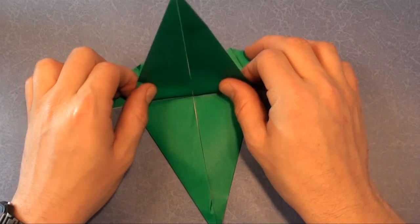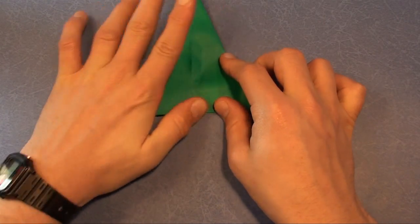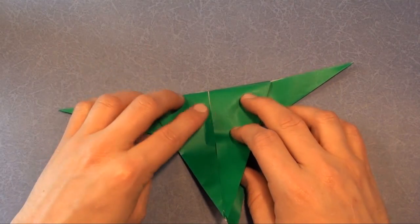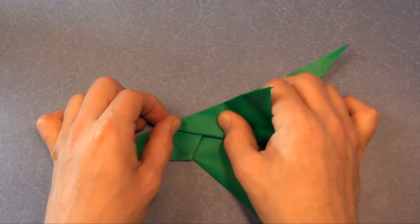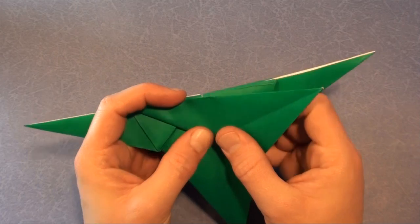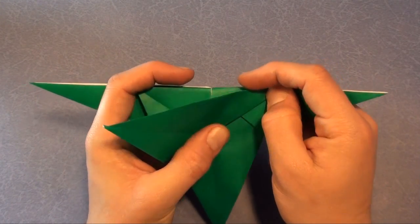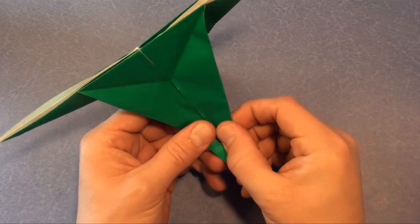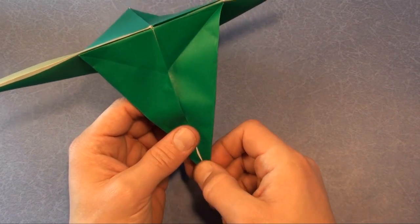Bring this flap up, turn over, same thing. Now we're going to make a rabbit ear on this flap. Rotate it. We're folding this edge up to this edge, and this edge goes up to this edge. Now we're going to fold this edge to this edge, making a valley in between. It's called a wrinkle fold where I'm just adjusting my fold slightly to make it a little bit cleaner.